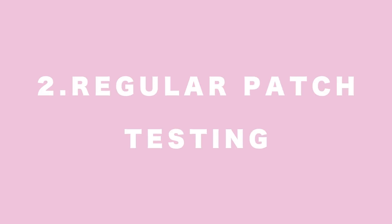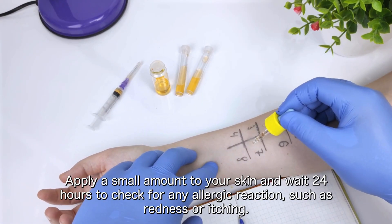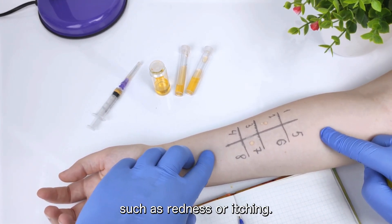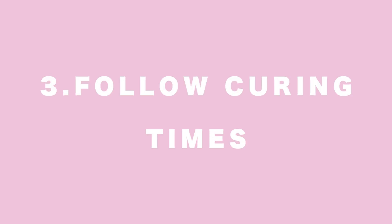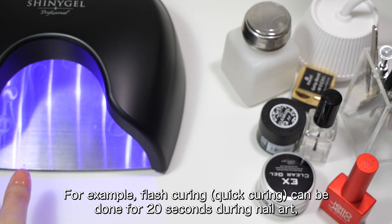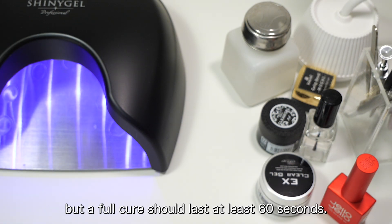2. Regular patch testing: Before using a new gel or top coat, do a patch test. Apply a small amount to your skin and wait 24 hours to check for any allergic reaction, such as redness or itching. 3. Follow curing times: Always follow the recommended curing time. For example, flash curing can be done for 20 seconds during nail art, but a full cure should last at least 60 seconds.